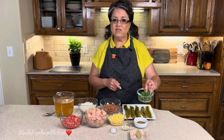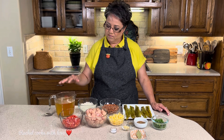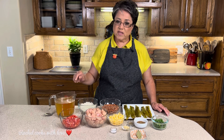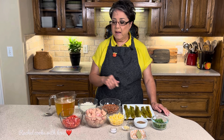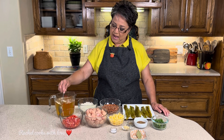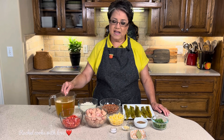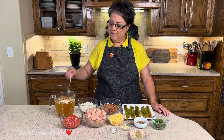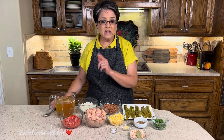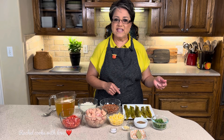I'm going to be using cilantro as needed. I have four cups of broth — hot water with four teaspoons of chicken bouillon — but you can also use Better Than Bouillon. I put it in here so it dissolves and all the flavors come together really well. I'll set it aside until I'm ready to use it. So those are the ingredients. We can move on to the next step.